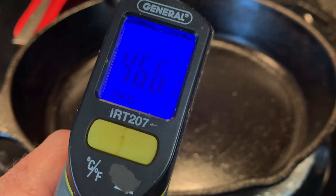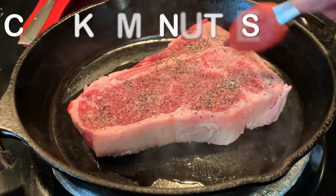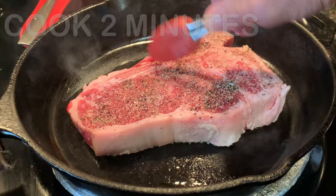Heat your cast iron skillet to about 450 to 500 degrees, then add a little oil. When the oil starts to smoke, add your steak, making sure it's got good contact.